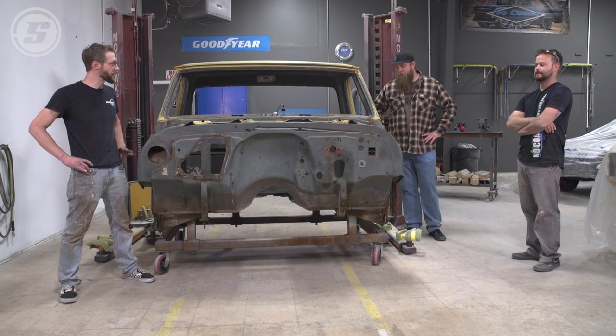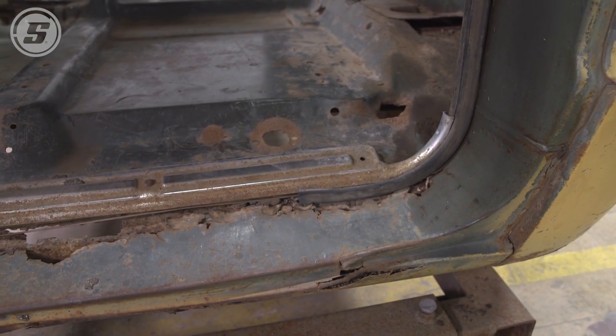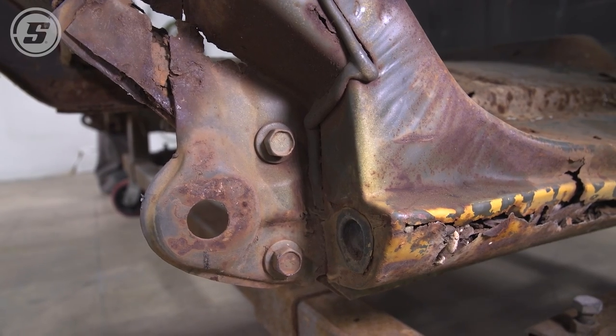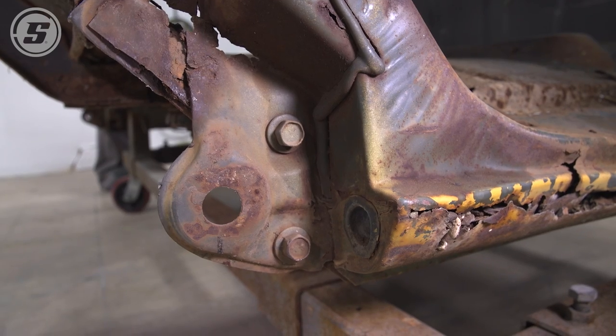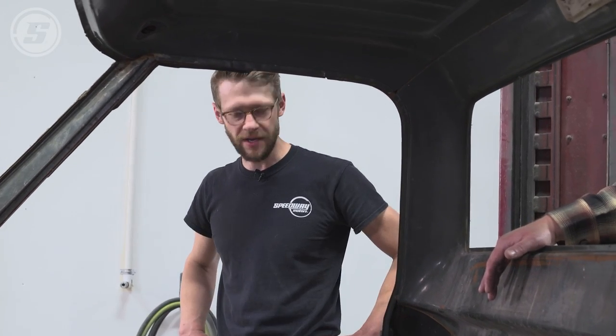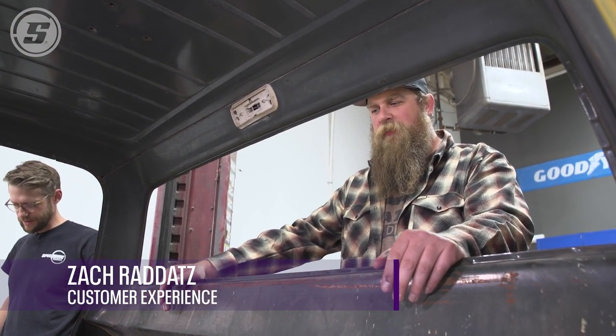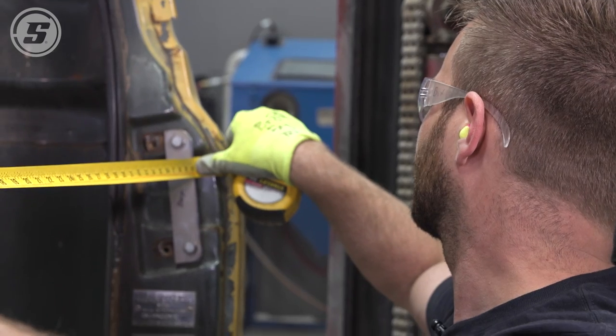We know we need a floor, so we've got to walk around and figure out what other patches we need. There's some rust but nothing that can't be repaired. Obviously the floor needs to be replaced, the rockers — what else do you see, Ben? Cab corners, the lower pillar sections are typically always rotted. There's always hidden damage too when you start taking everything apart — there's more rust than you ever think there will be.